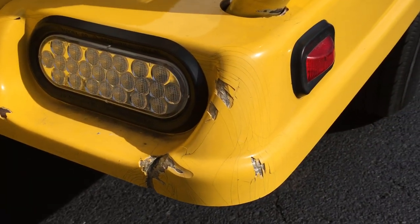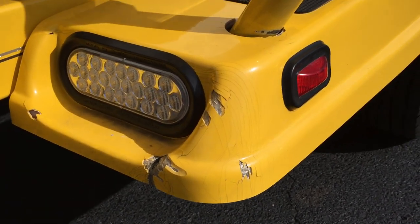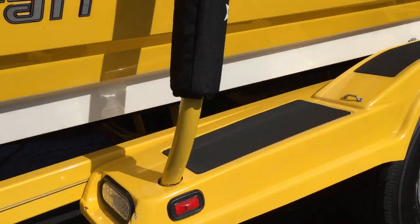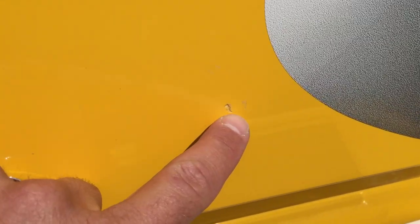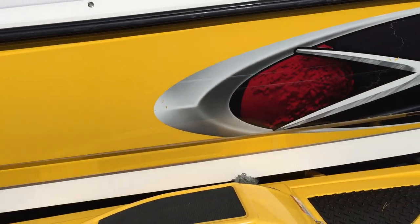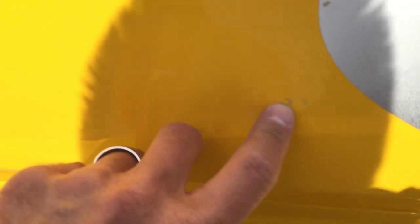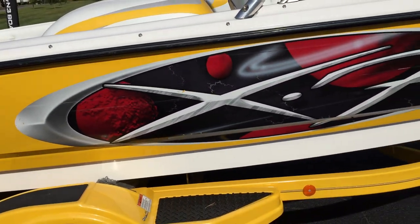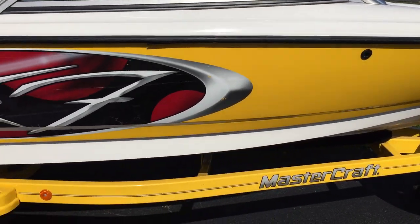Instead of denting, fiberglass fenders chip away or crack. That's the back right of the right fender. Coming down the starboard side, there's a small nick in the gel coat and a little scratch in the decal. We haven't touched those — the gel coat is more important than the decal. Trying to match the yellow would look worse than what it actually is, so we decided to leave it.